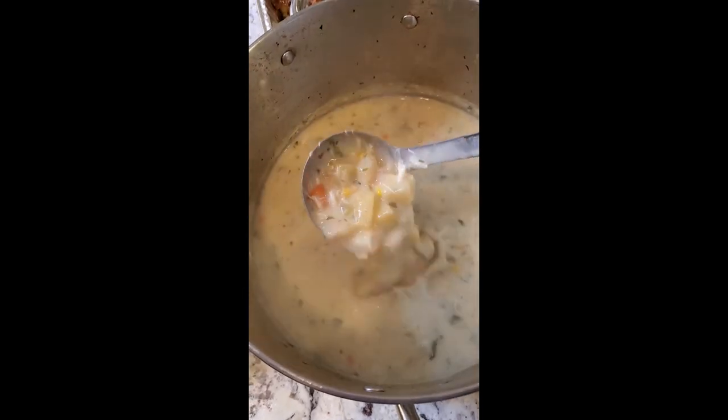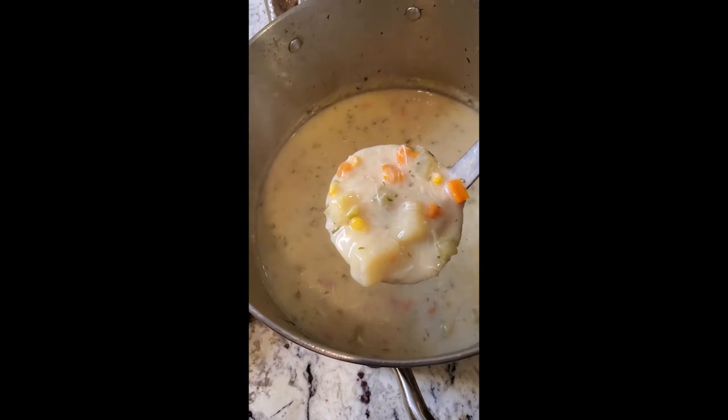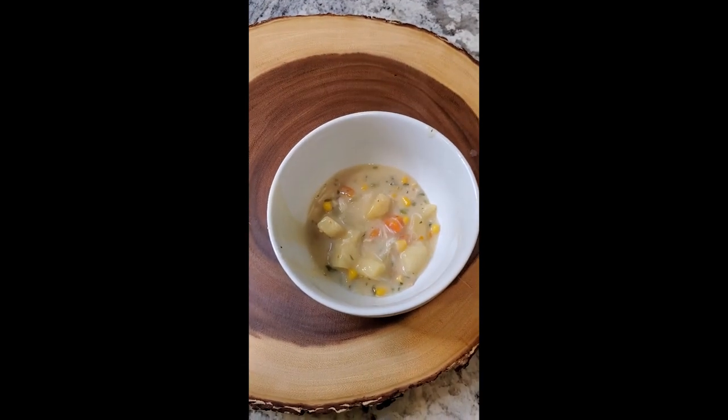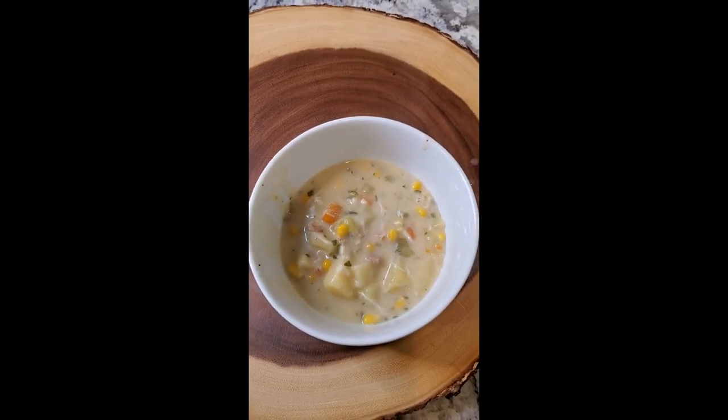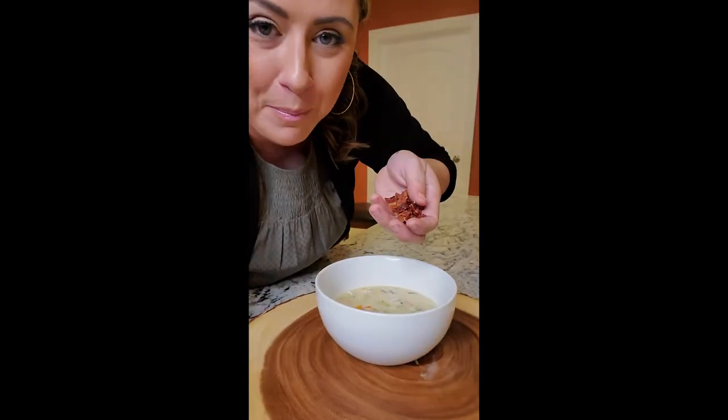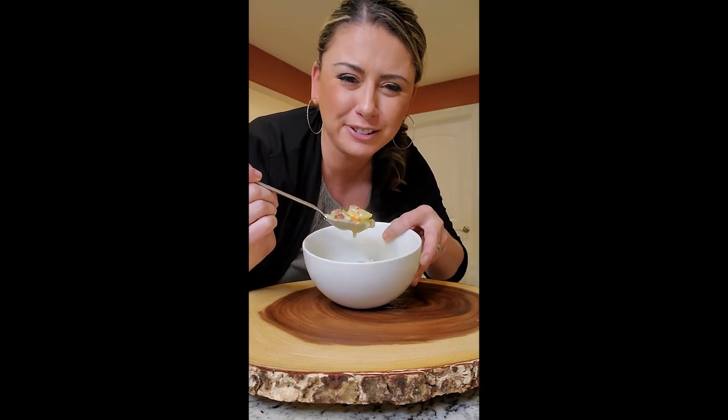Our chowder is completely done. Look how beautiful — the carrots, potatoes, crab, and corn. Ladling it up, making sure I get a little bit of everything for a full bite. The soup is in the bowl and garnished with beautifully chopped bacon so you get that bacon crunch. Perfect bite — this came out perfect. So excited!